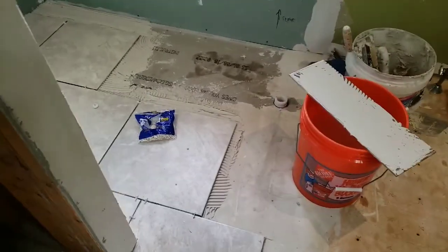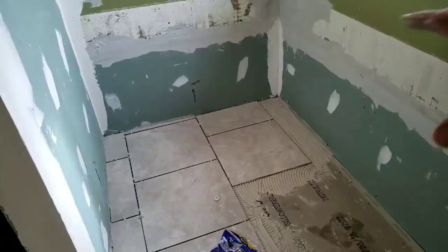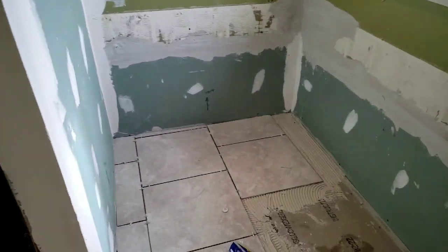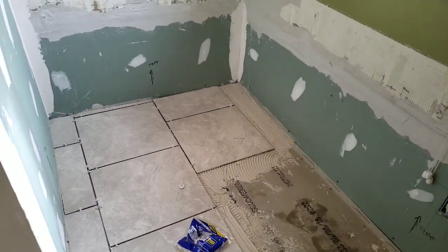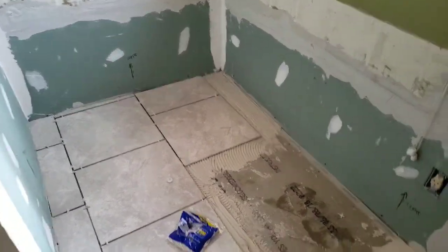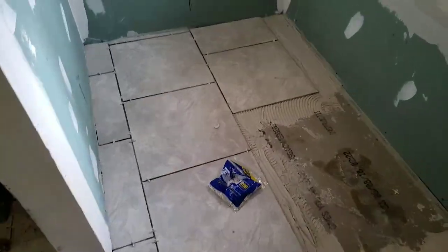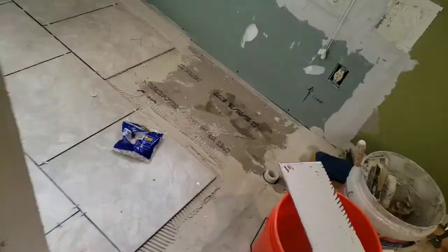Starting the tile now. Gonna get this area done, then we'll do the walls and put the tub in so we can take a bath instead of having to use the kids' tub. Always remember to back-bed your tile — makes them ten times stronger. And use a level to put them down. I'm using that little round level.